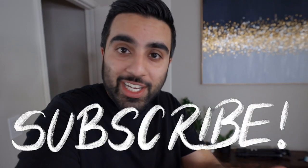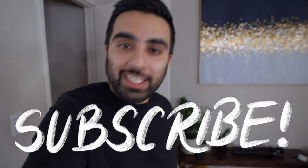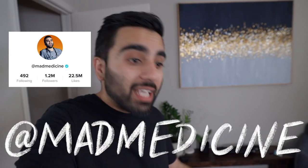I hope you all enjoy them. That's the end of the video — I hope this was educational for you. If it was, hit the subscribe button and send it to a friend so they can learn something too. If you want to follow me on TikTok, my handle is at madmedicine. I'm going to be posting the next video on my channel soon, so stay tuned. Take care, fam.